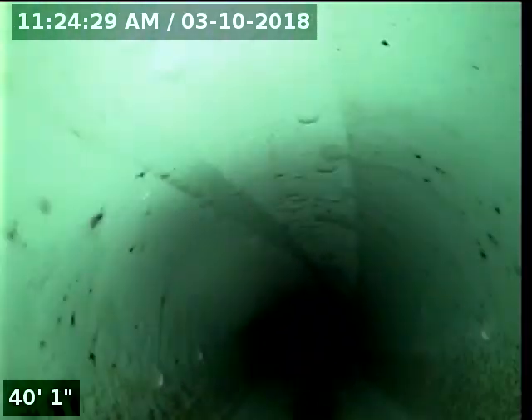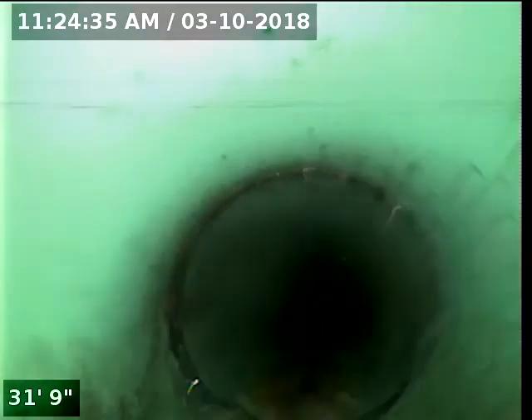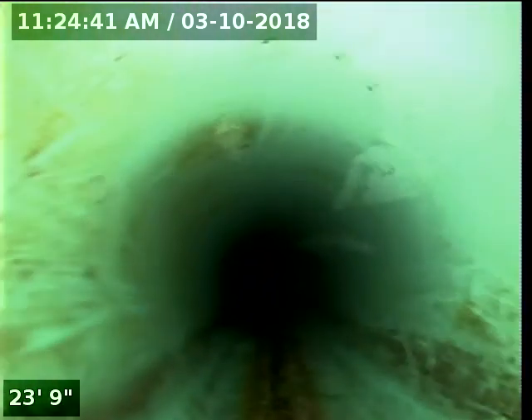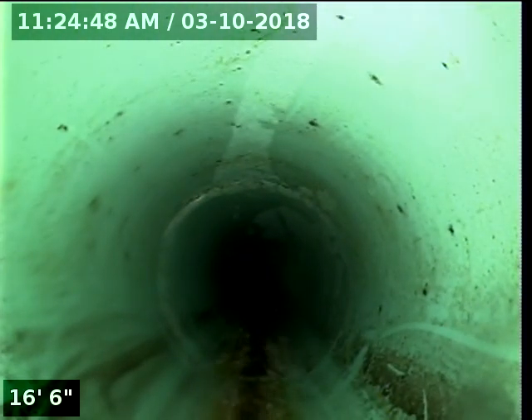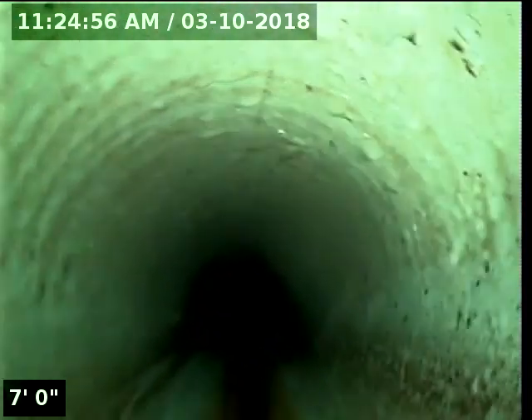Now we come to some repaired area. Not sure why they had it repaired or what happened, but this is all new. Looks really good. Now we're going to come back to a little bit of old cast iron again before it turns and comes up in the house.